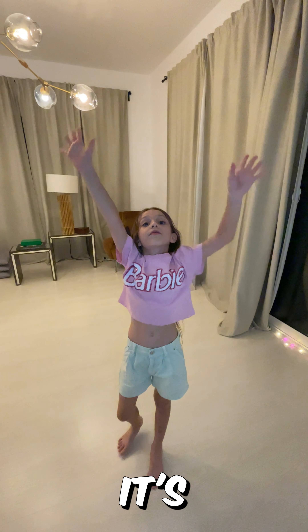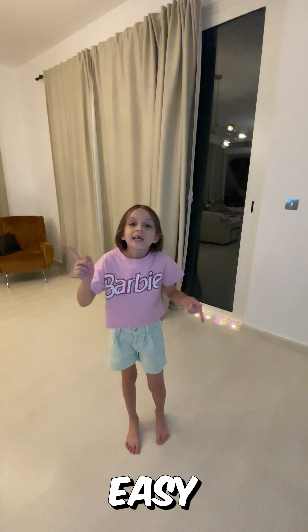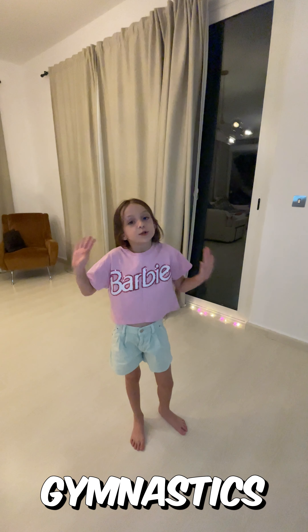Hi guys. It's almost our bedtime and we need to do some gymnastics. So I'm doing easy stretching gymnastics.